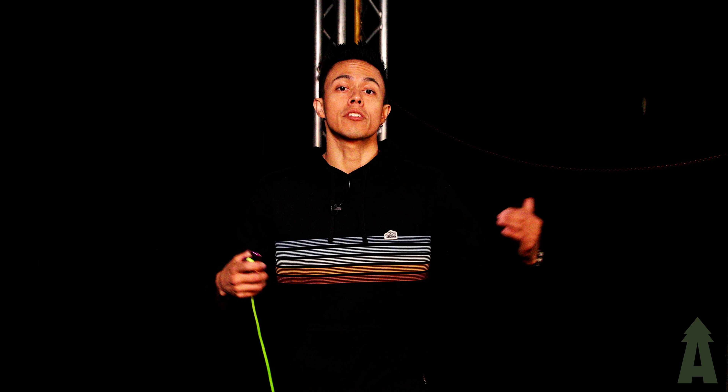Thanks for watching. Don't forget to visit us at Bartlettman.com. Check out the rest of the content across our channel, let us know what you think, what you like, what you don't like — drop any comments below with what you want to see in the future and we'll try and get that out to you guys as soon as we can.